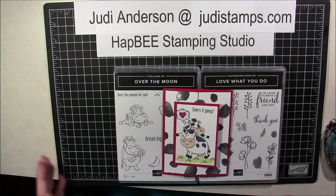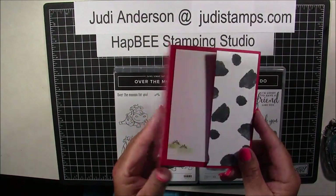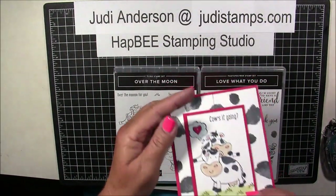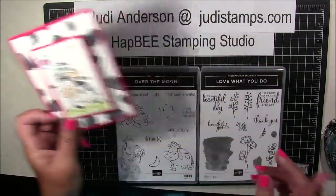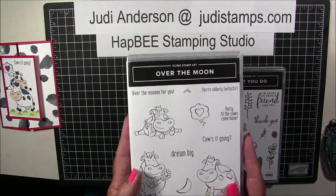We are going to be making this adorable card. It's called a gatefold card. It's a special fold card, so it's a technique.